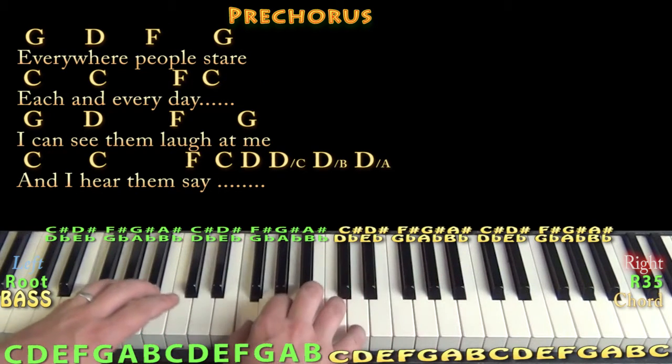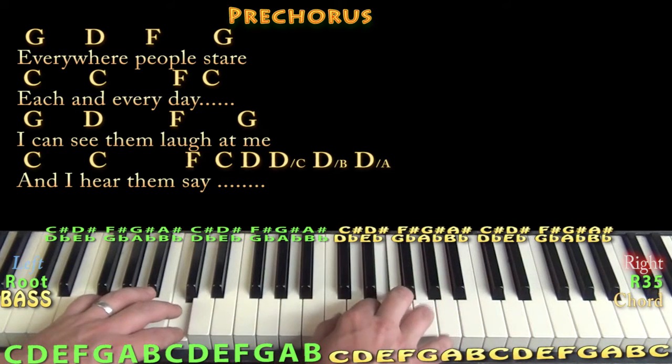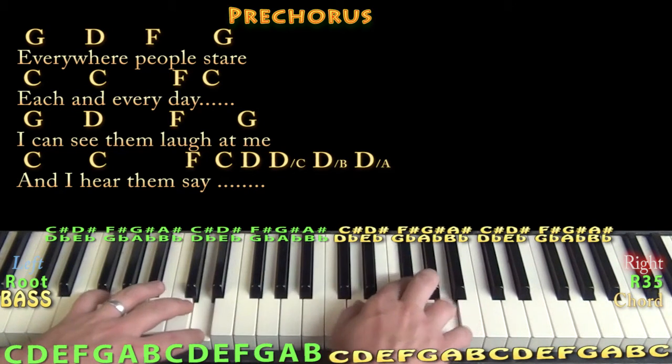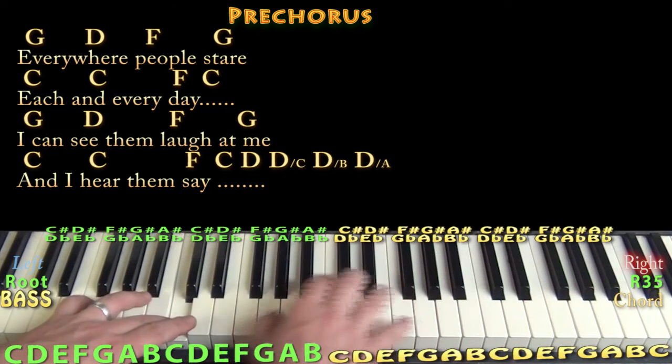Everywhere, people stare, each and every day. I can see them laugh at me, and I hear them say,